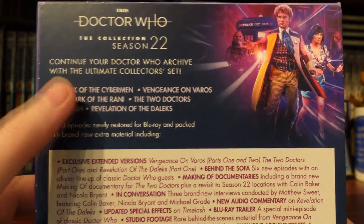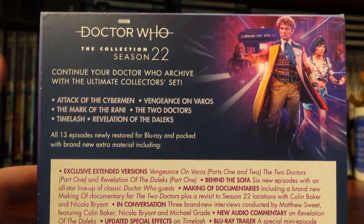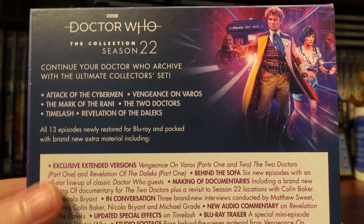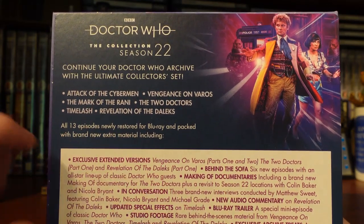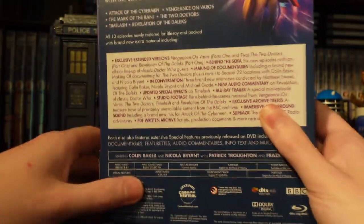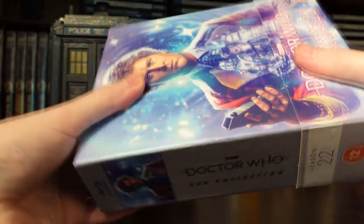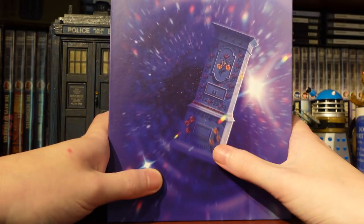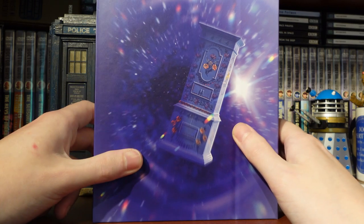The Mark of the Rani was filmed literally down the road from me — I've done a location video revisiting those locations, link in the description. That's something I'm really excited about: the location feature within this set. All 13 episodes are newly restored for Blu-ray and packed with brand-new extra material. Taking off the J-card, there's a lovely Easter egg on the back — a TARDIS disguised as the organ from Attack of the Cybermen — with a nice cosmos star-filled background and clean artwork.